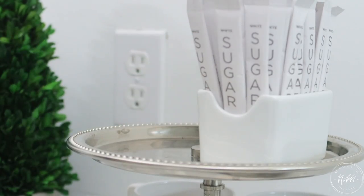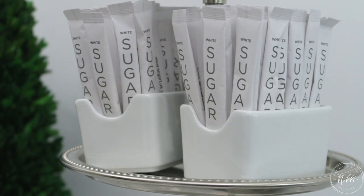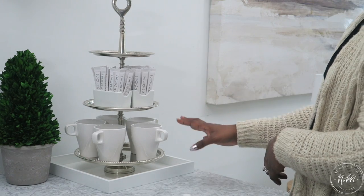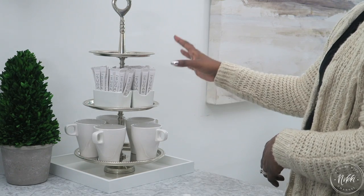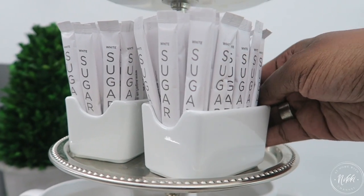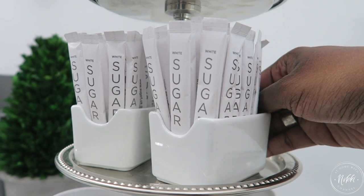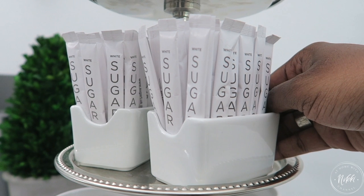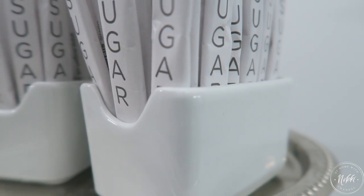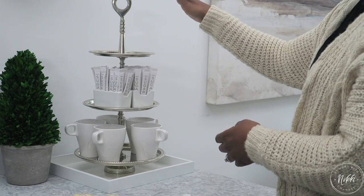On the second tray this is where I'm going to house the sugars. I absolutely love these little sugar containers — I love the simplicity of them. One thing that's important about your three-tiered tray is that you think about how it's going to aesthetically look, because it is very visual. I'm coordinating colors — my mugs are white, I get my sugar packets from Amazon in bulk, so everything kind of goes together. But you can have fun with colors, bringing in the colors from your kitchen to make this a beautiful setup.